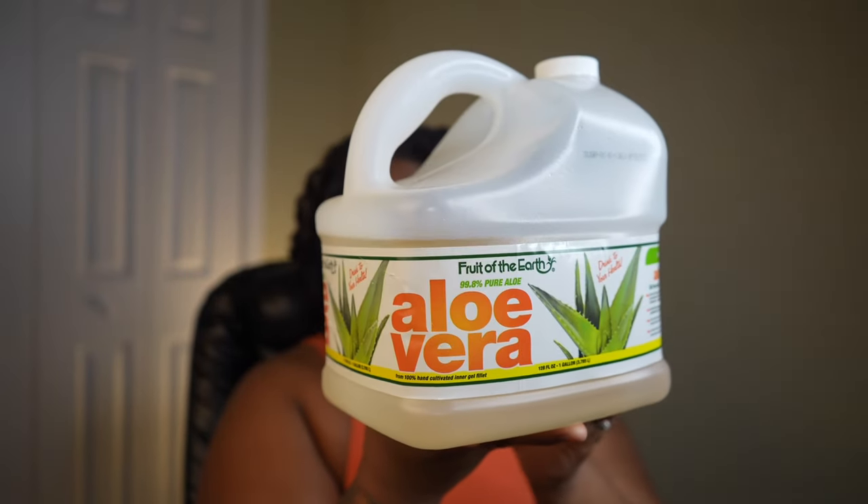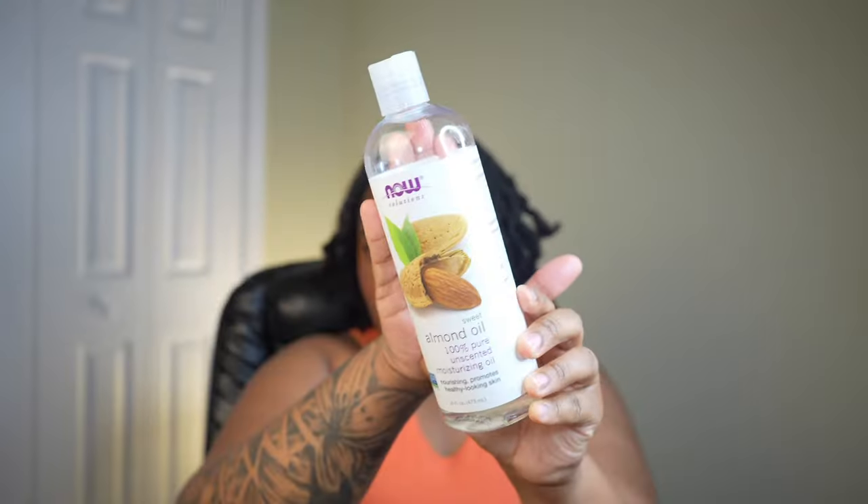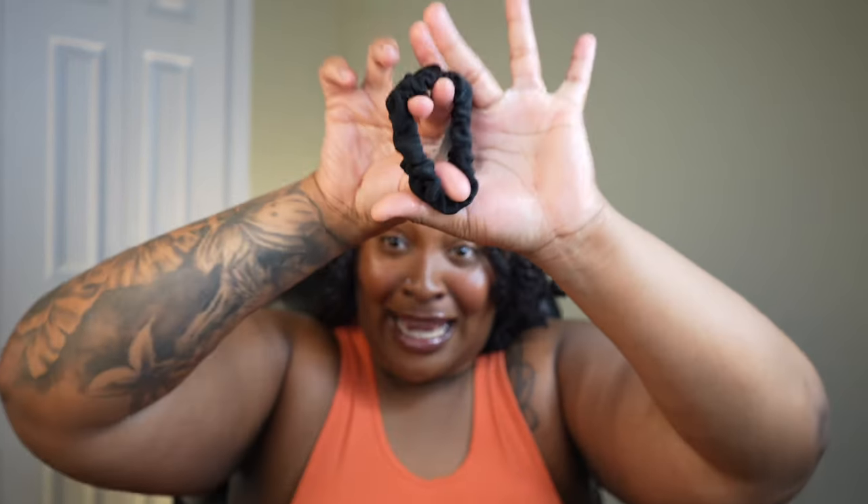We're gonna have to get creative and use our hands, and that's okay. I'm going in with that aloe juice — I have no spray bottle so we're just making it work. Next I'm going in with a little bit of almond oil because I haven't oiled my locs in a few days, so they need a little extra TLC to make this style look cute and shiny.